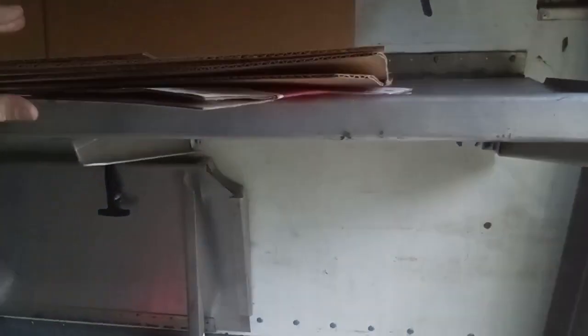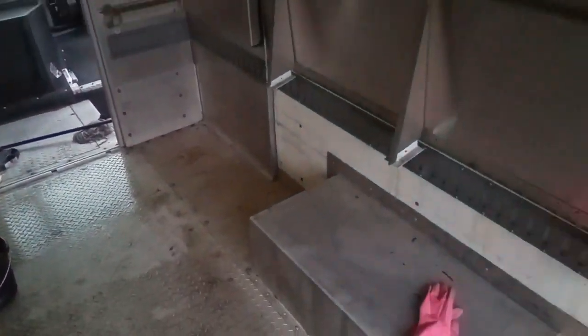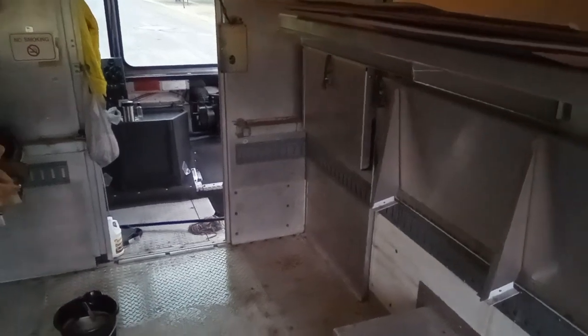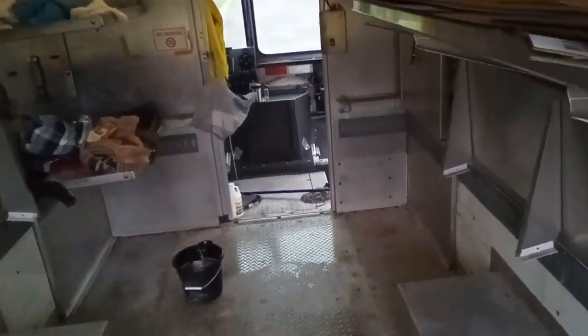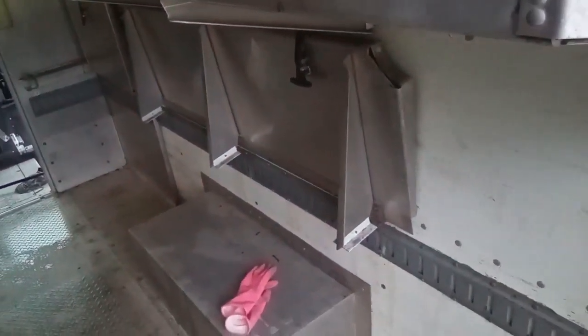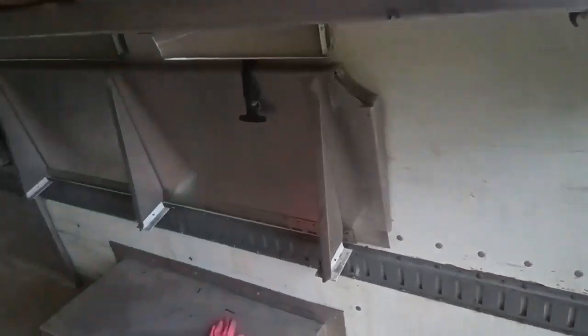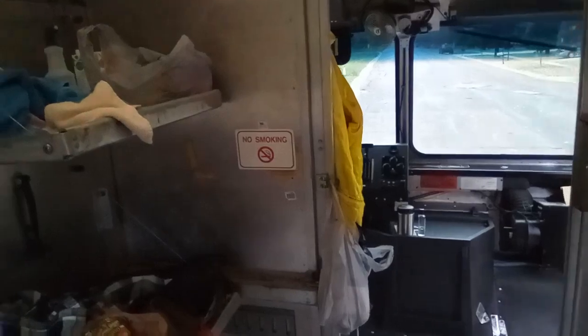This has been our mattress for the last probably four nights — pretty nice, huh? We throw it down and sleep on this. I haven't slept much since I left New Hampshire, but it's temporary. I'm powering through it. I've got surprisingly a lot of energy on four or five hours of sleep a night — just so stoked to be working on this and making little bits of progress each day.